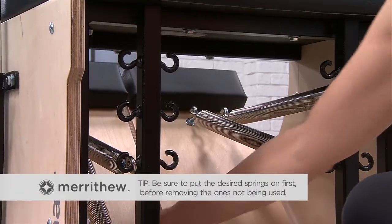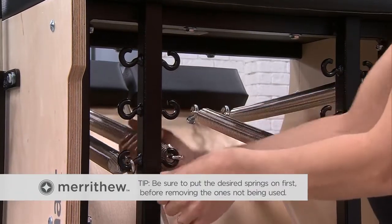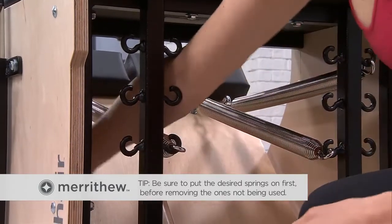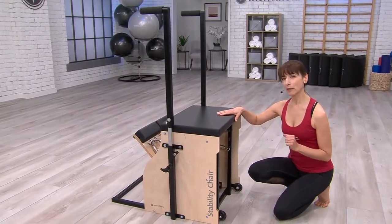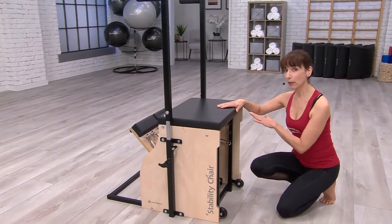Be sure to put the desired springs on first to keep the pedal supported before you remove the ones you don't want. When splitting the pedal, remember to keep the spring tension even on both sides.